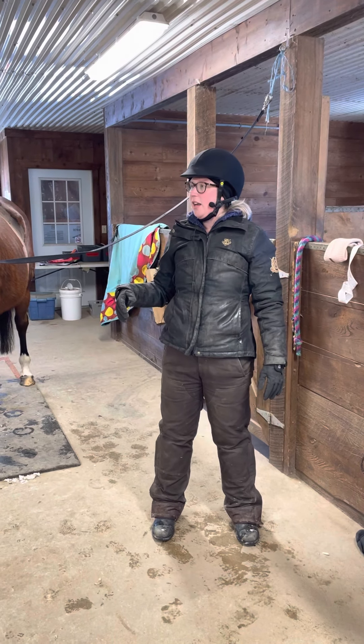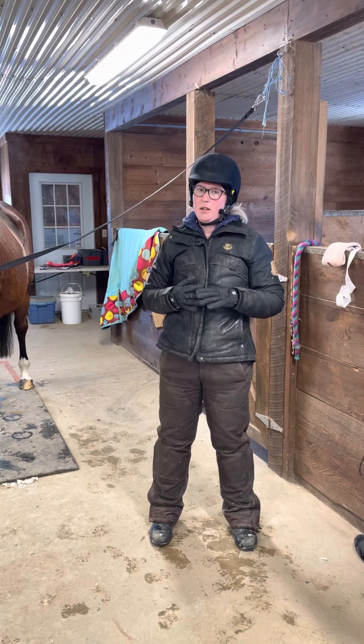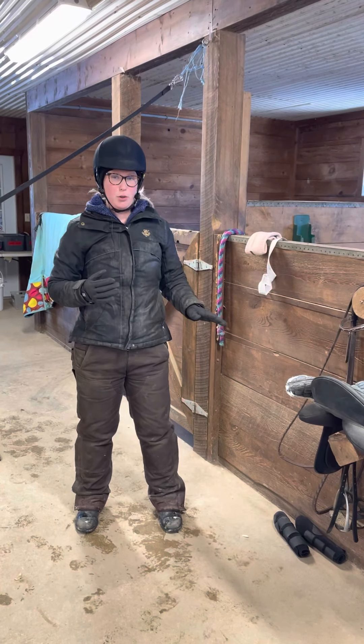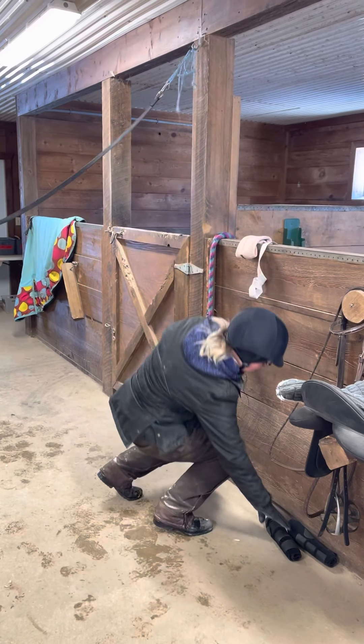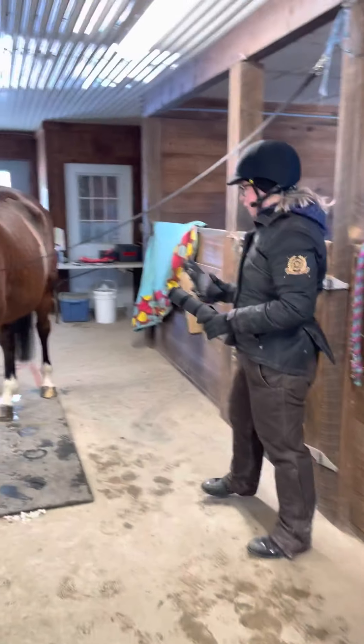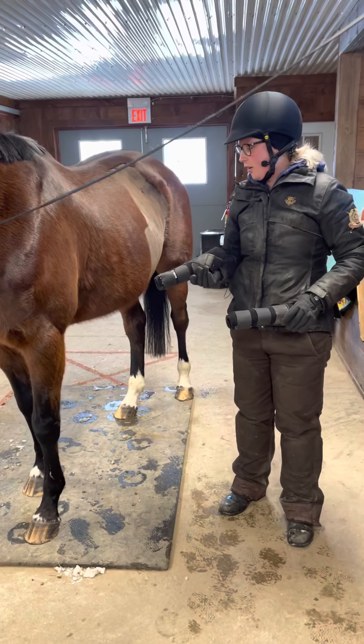For riding today, Paris is going to be doing some walking, some trotting, and a little bit of cantering, so we're going to need to put her boots on. Horses won't always need boots in their lesson, but if they're doing anything strenuous like pole work or cantering, then we're going to put them on to help support their legs during the hard work.